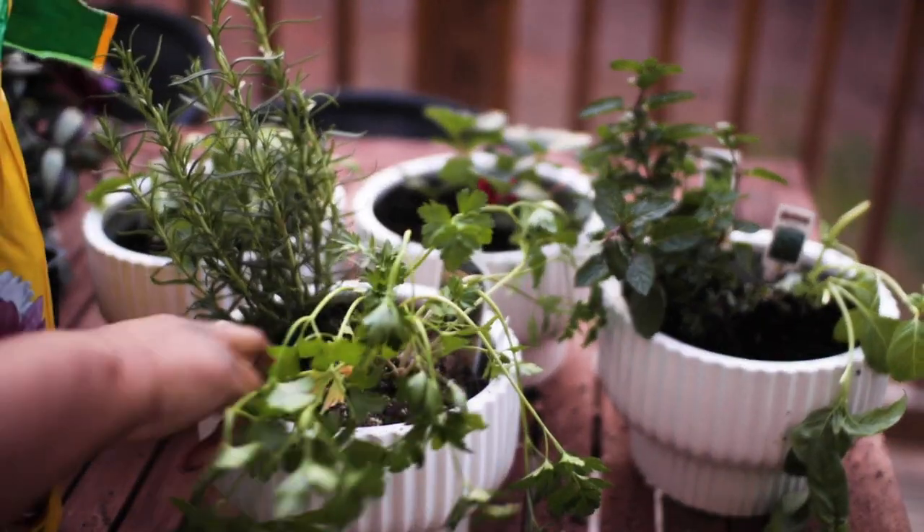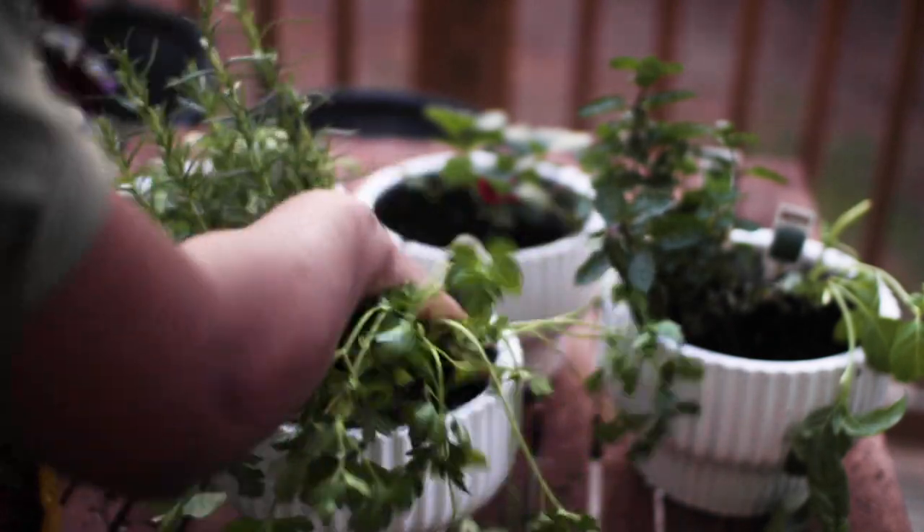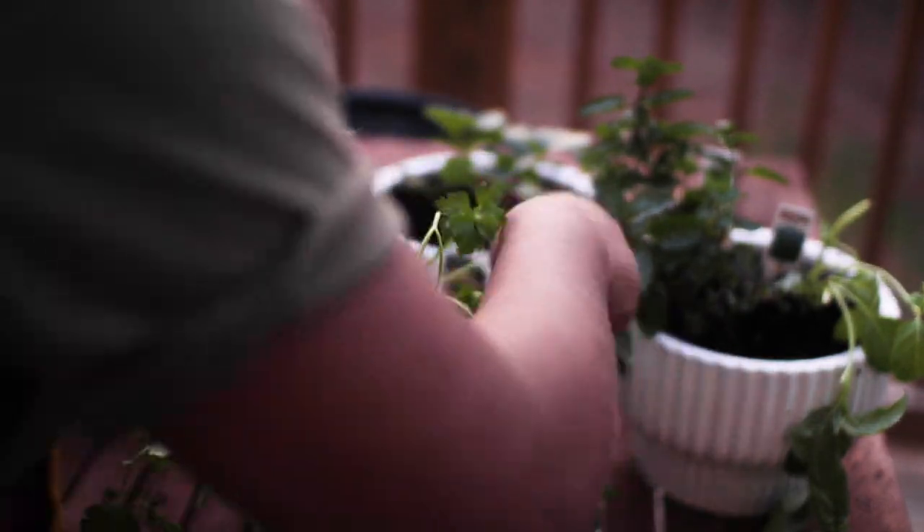These plants look a little thirsty — that's because they've been sitting out in the sun. I definitely gave them a drink of water after I got done repotting them.